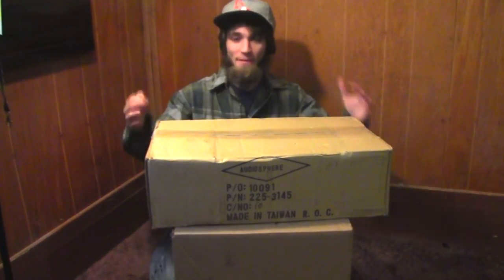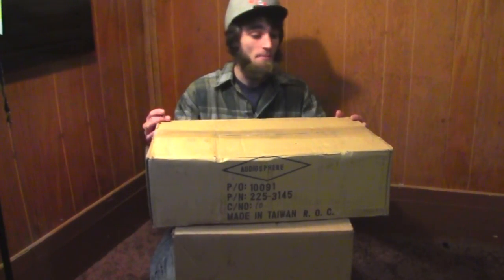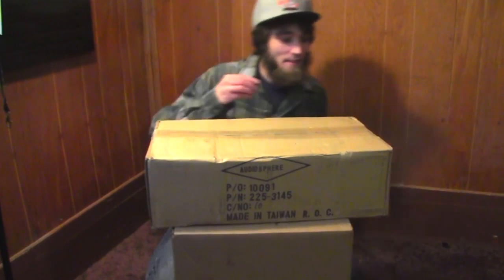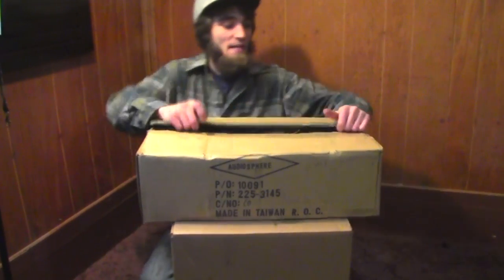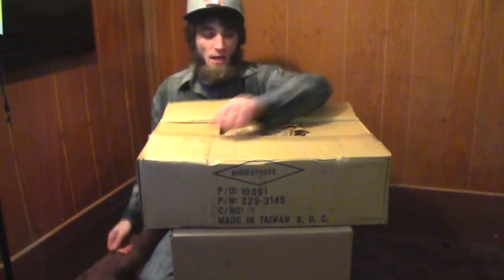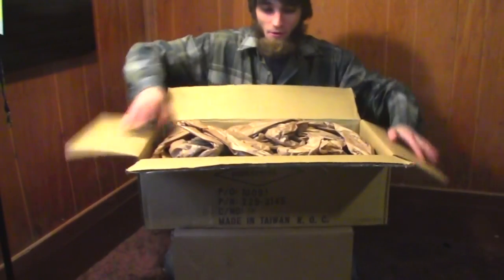Hey, what's up everybody. EXO coming at you here with some more goodies from Parts Express, getting everything in order for our home audio setup — the little budget build. I picked up some more stuff from the clearance center, so I don't even know what this top box is because I threw in a whole bunch of random stuff. I got some little subwoofers on the way for the tower setup — just a couple of eights per tower should do the job. I'm not gonna be throwing more than 50 watts per speaker.